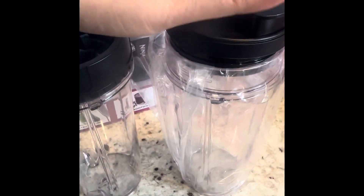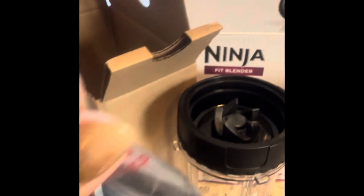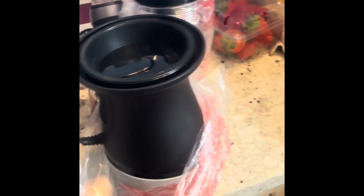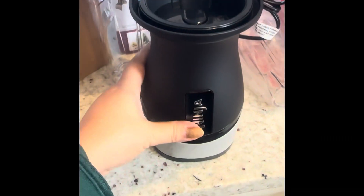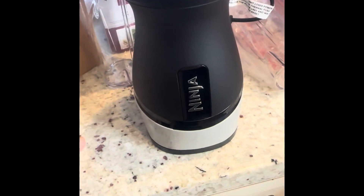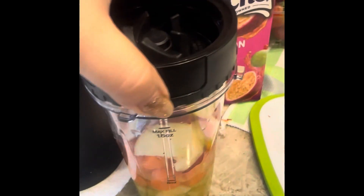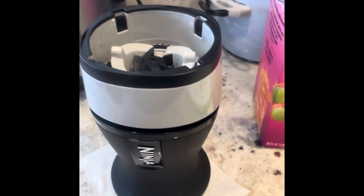It comes with the lid and two of this. This is the blender machine — sorry about that, I put it upside down. Ninja. Okay, let's try blending celery, carrot, and apple with passion juice. Let's see.